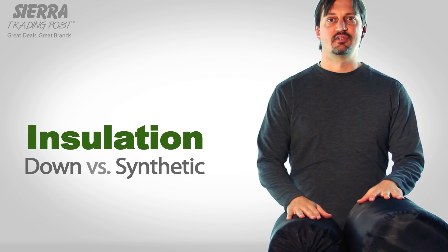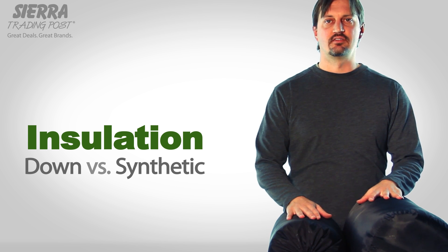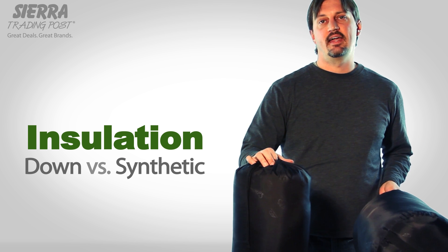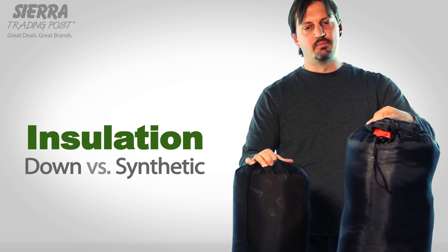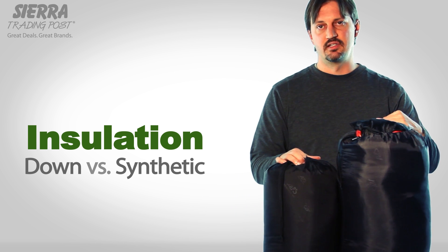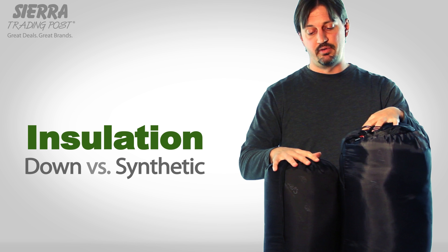Hi, I'm Andy with Sierra Trading Post. Today we're talking about the difference between down and synthetic insulation. I've got two sleeping bags here today — this is the Marmot Flathead down and the Alps Mountaineering Echo Lake synthetic bag. Both of these are 20-degree sleeping bags, so you can see the difference in packability between the two.